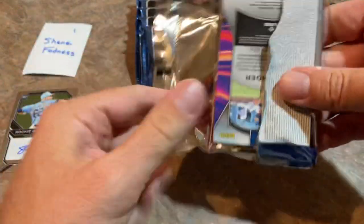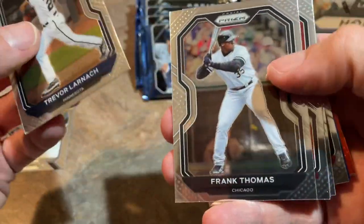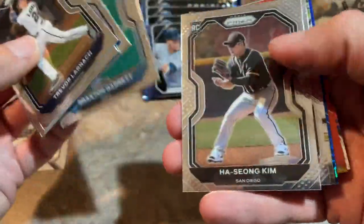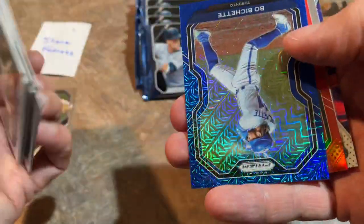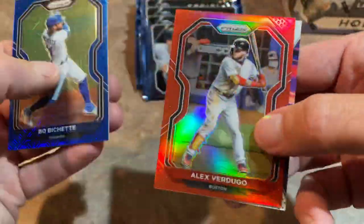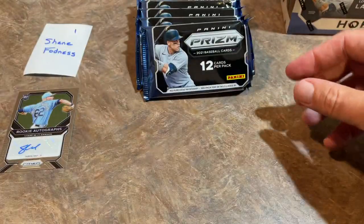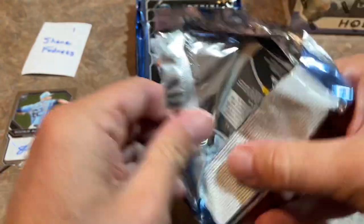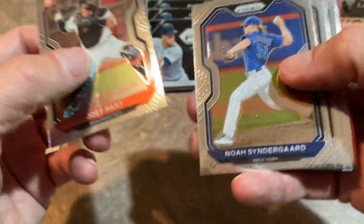We've got a whole other box to do after this one. Trevor Larnach — I think he actually just got sent down, but that might be the first Trevor Larnach rookie card I've pulled from 2021. Nice to see some newer rookies getting cards who've appeared throughout the season. Here's a very nice-looking Bo Bichette out of 199. Alex Verdugo. And we have a Slugger card of Cody Bellinger, who's having a really rough 2021 — we'll see if he can get right for the playoffs.